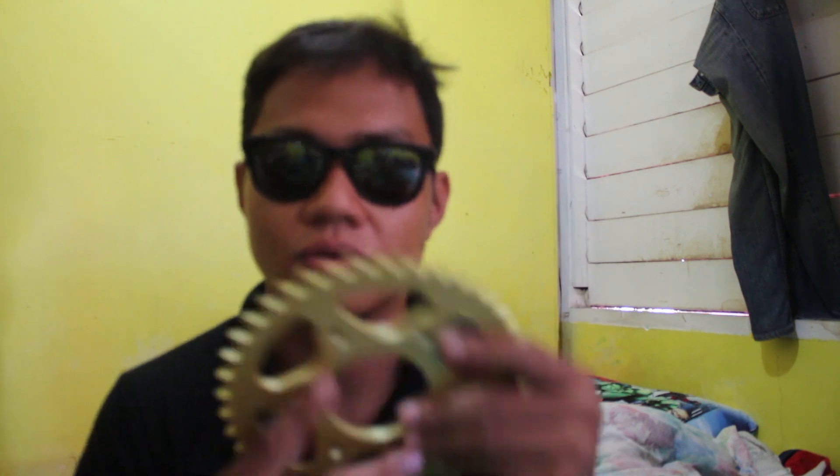Namkai. Tsaka yung stock na sprocket combination ng NS ay 1439, 520 pitch. May nagsasabi na ito daw mas maganda sa gearing ratio. Kaya lang mas maliit lang siya.